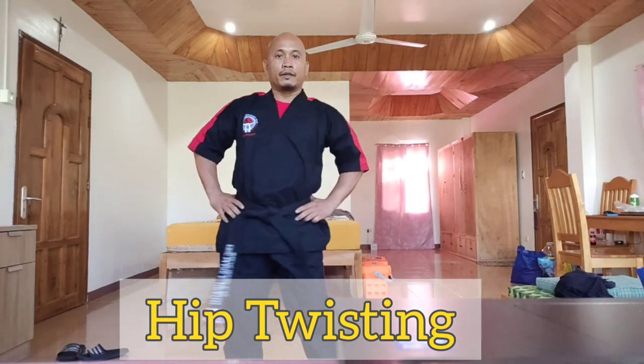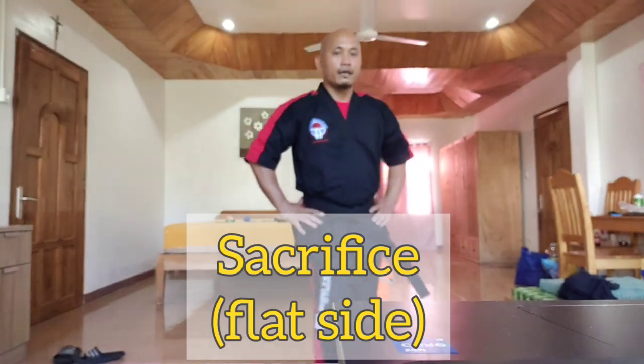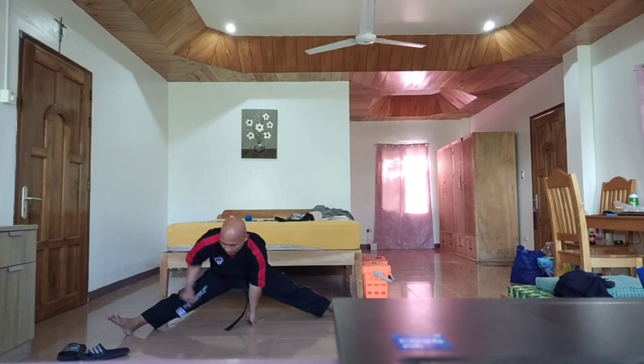One, two, three, four, five. Reverse — one, two, three, four, five. Next is sacrifice flat side. In sacrifice — slide, slide, slide — one, two, three, four, five, six, seven, eight, nine, ten. Then toes up — bring the toes out, toes up.